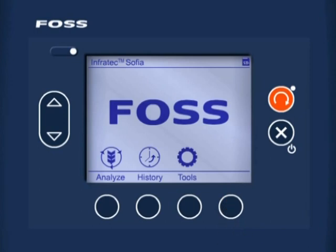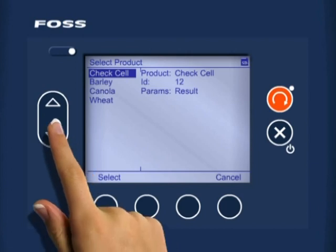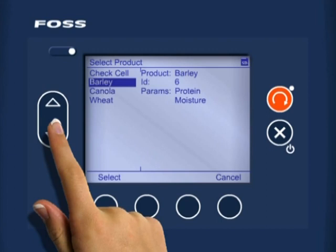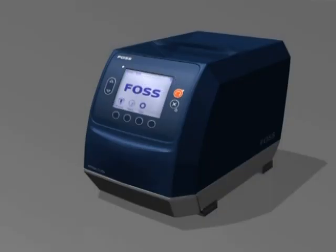You are now back at the Infratec Sophia main menu. Press the soft key Analyze to go to the Analyze view. Now press the soft key Grain. Use the up and down arrow keys to scroll down to the new commodity type — in this case canola. Once the canola commodity is highlighted, press the soft key Select to pick this commodity. Now the Infratec Sophia is ready to analyze canola samples.